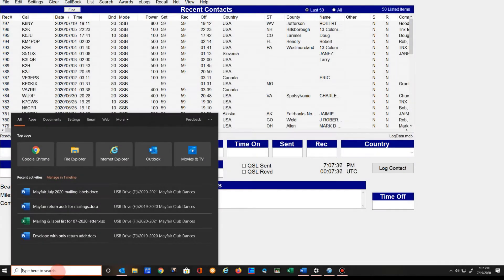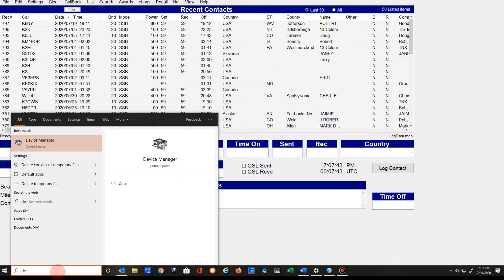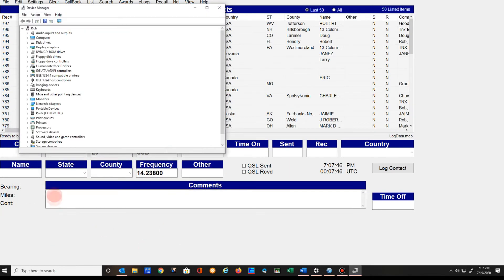The first thing I do is go to Device Manager. I type in Device Manager and there it shows up — this is on Windows 10 by the way. Go down in Device Manager and look at the Ports. Right here is Silicon Labs, and this is the one I use — the virtual port from ICOM. Let's go into that.